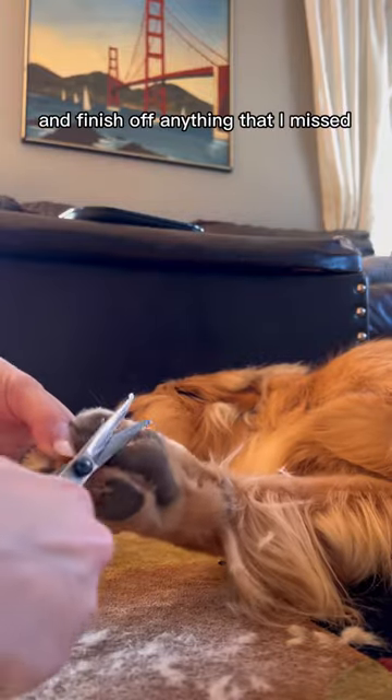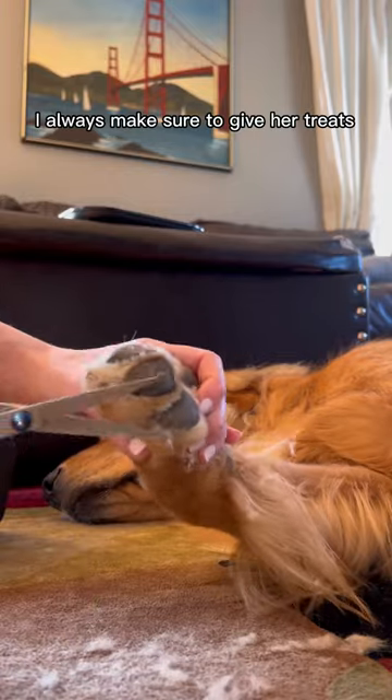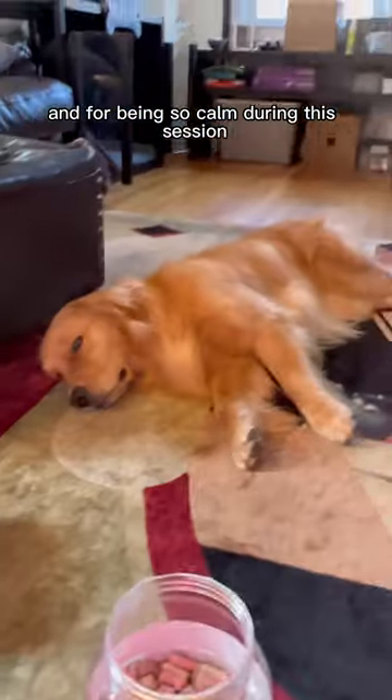Then I take scissors and finish off anything that I missed, and even it out so that it looks perfect. During these sessions, I always make sure to give her treats to reward her for her great behavior and for being so calm during this session.